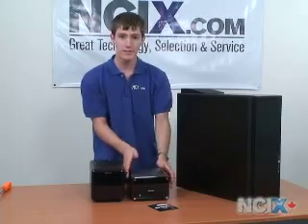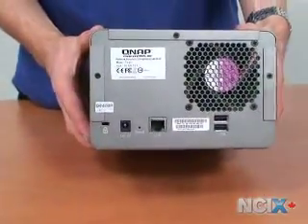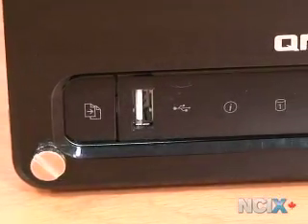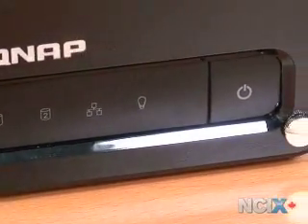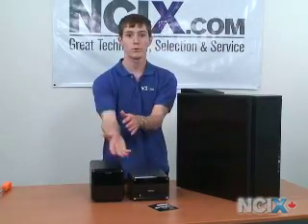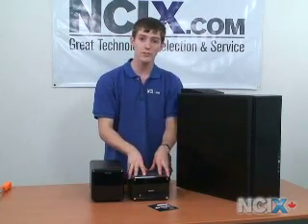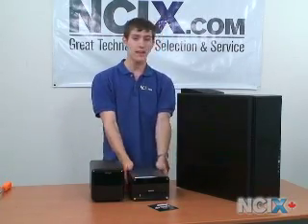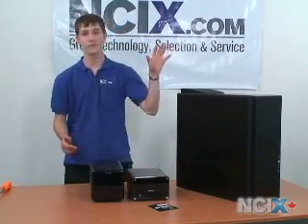On my left is a QNAP TS-201. This doesn't use a USB connection — it connects to your computer via the network. You can connect it via Ethernet to a router and transfer files to and from it just like you would another networked PC. It holds two drives and is capable of data redundancy, although it cannot do on-the-fly switching of drives like the Drobo can. With the TS-201 you do have to set it up beforehand, but it has the advantage of not needing to sit on your desk and connect with USB. So these are a couple of other options if this looks like too much of a hassle.